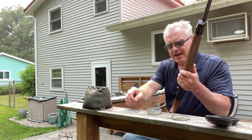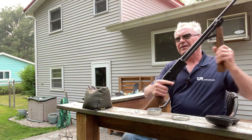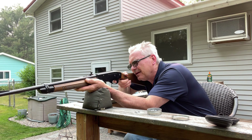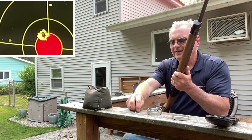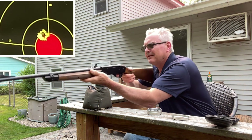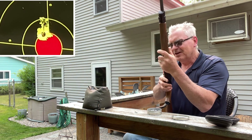Until my friend texted me today and said 'hey, you want to try out my Model 45?' I never even knew one existed. Let's go ahead and try the Crossman — I'm not sure where this is going to hit. I might have to throw a little red dot on this one to play around with and test with.